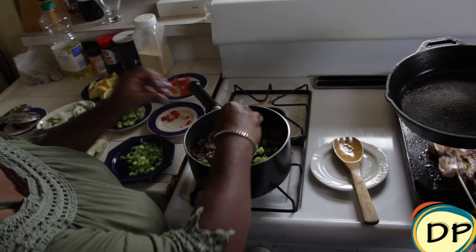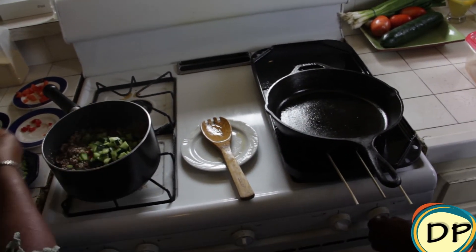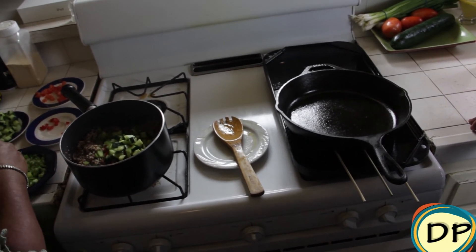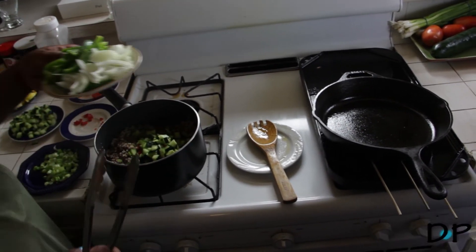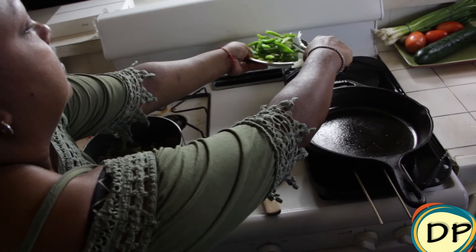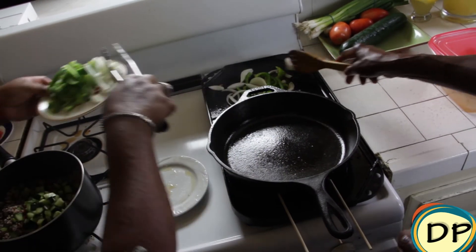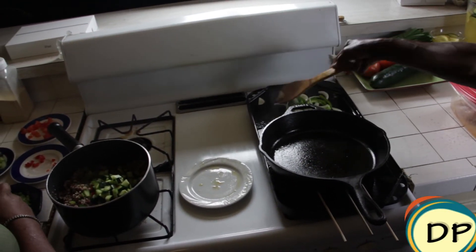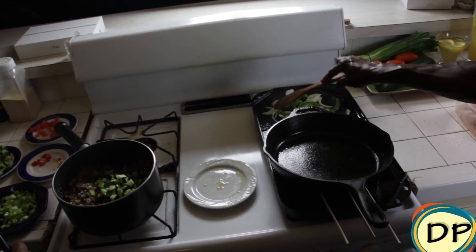I'm flipping our chicken skewers. Now I'm going to put the diced bell pepper and onion for the sautéed vegetables on the other side of the grill. When you hear that sizzling sound, you know everything is going to be good.